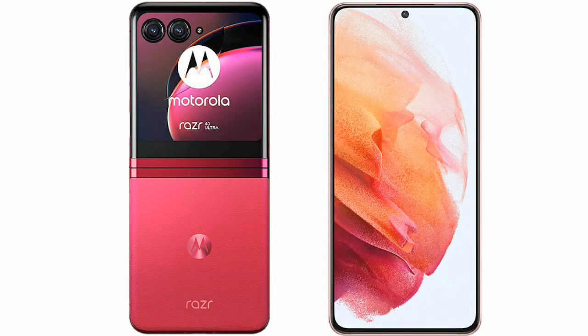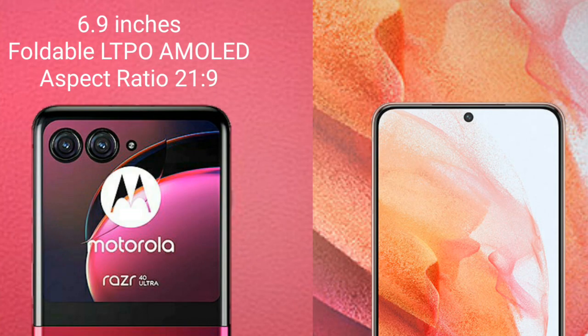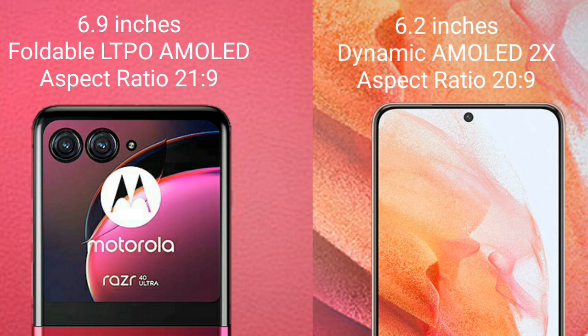I will compare the new Motorola Razr 40 Ultra with Samsung Galaxy S21. Motorola Razr 40 Ultra comes with a 6.9 inches foldable LTPO AMOLED display and aspect ratio 21x9. Samsung Galaxy S21 comes with a 6.2 inches dynamic AMOLED display and aspect ratio 20x9.